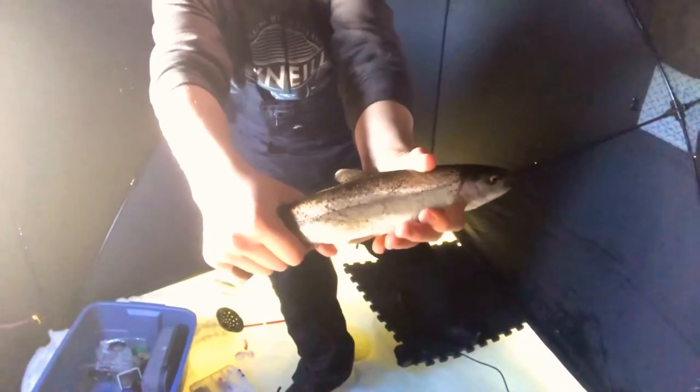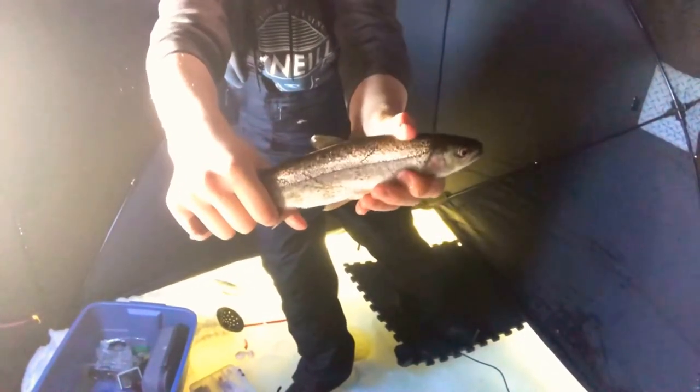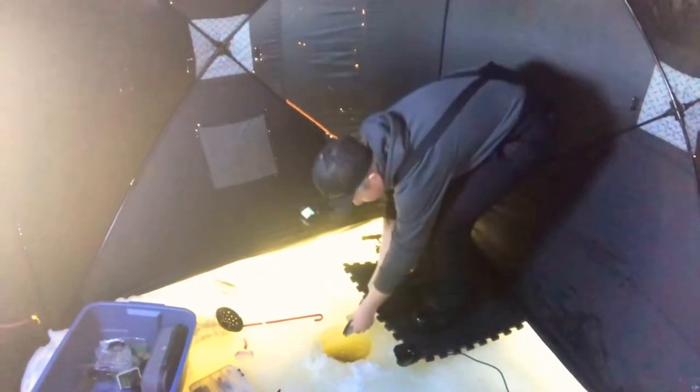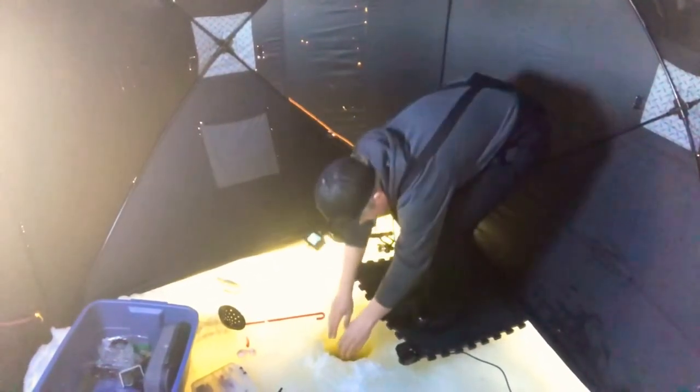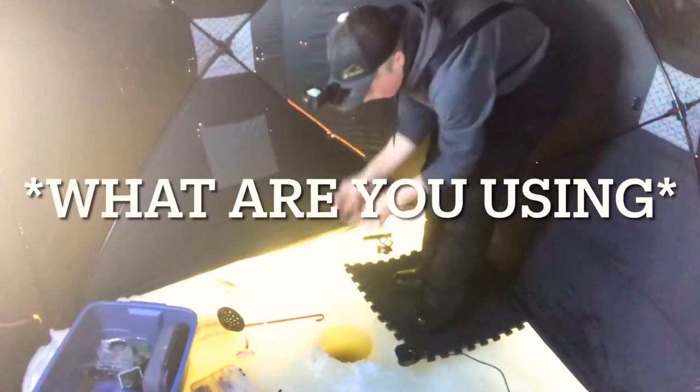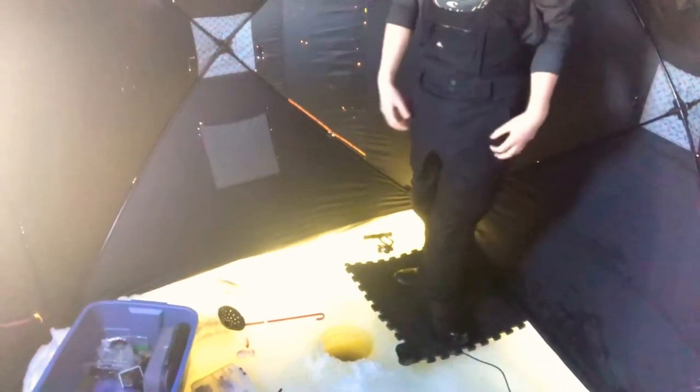Just another beautiful rainbow trout here, you guys — nothing big. It's another fish, smaller than the last one, and straight back. Someone nearby asks what I'm using — tube jig.